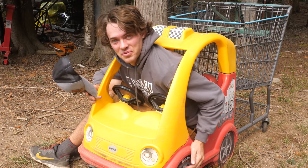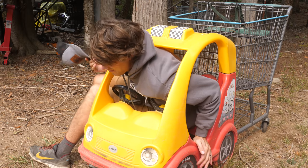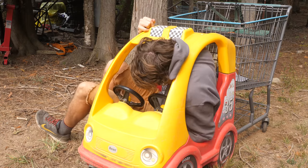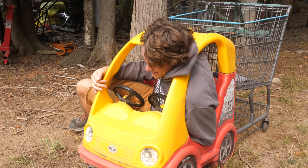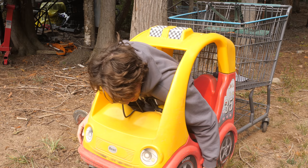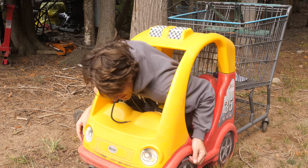I think I'm stuck. I got in here somehow — I must be able to get out. I am so stuck. This is why we haven't built anything with this yet — we're still trying to figure out how we can fit.